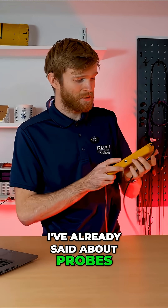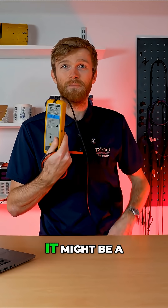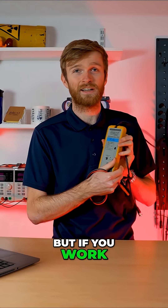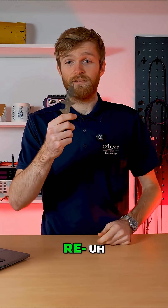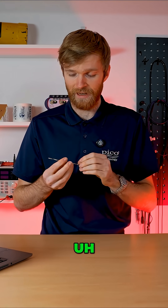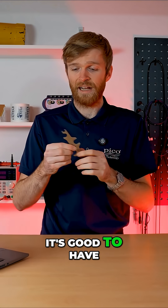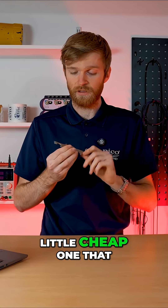Probes — I've already mentioned probes, but this is a high voltage probe, a differential probe, which is great to have. It might be a bit expensive if you're a hobbyist, but if you work in a lab, grab one of these. Next, an SMA spanner — for tightening SMAs and other RF equipment. You can get ones which click when at the right torque; this is just a little cheap one that we provide.